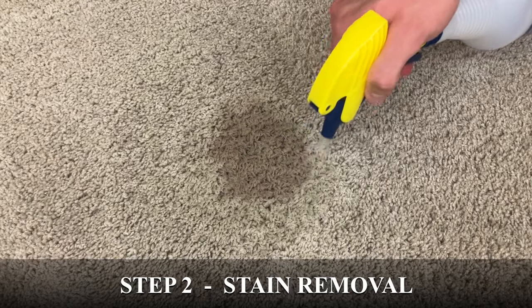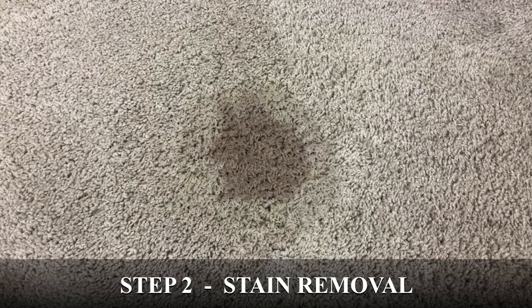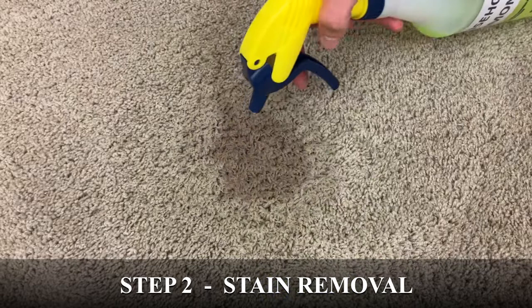3% medical grade hydrogen peroxide is generally too weak to remove stains from carpet, so I typically recommend using 6% strength for carpet cleaning purposes. I'll post an Amazon link for the 6% hydrogen peroxide in the description below the video.